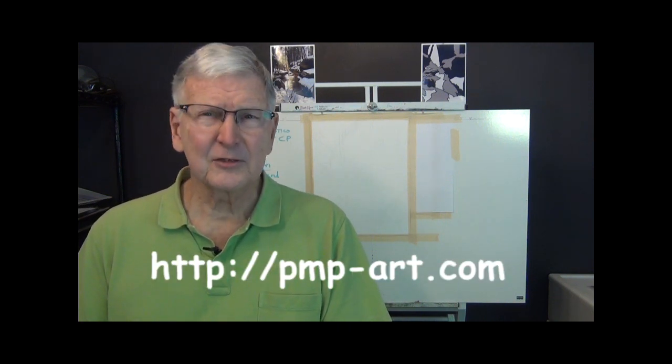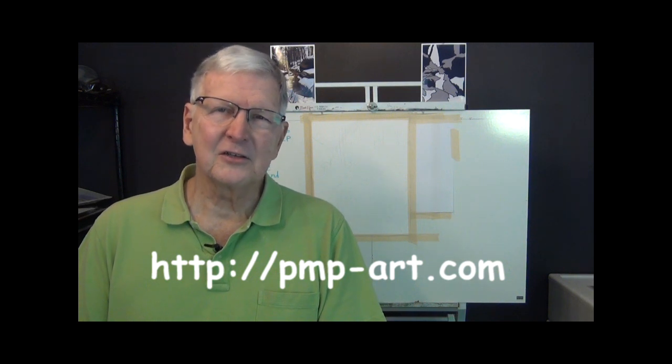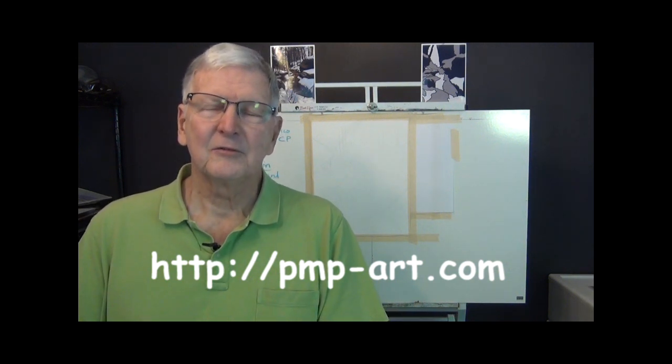I got it from a website called pmp-art.com. It's a place where photographers put their photographs and they ask you to paint them, and every so often they have a monthly challenge. They have groups inside this website, including a loose watercolor painting group, and that group for the month of February has a challenge to do a two-brush watercolor painting. One of the members of that group, his name is Dan Soderlund from Minnesota, put up this photograph, and so we're going to try to paint that with just two brushes today.